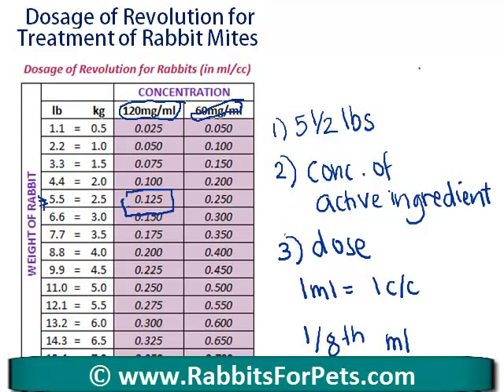If you want to have a look at this chart, visit rabbitsforpets.com — the link will be just below this video. Always use the Revolution brand; don't use any other kind of flea treatment. Rabbits for Pets is dedicated to giving you the best pet rabbit care advice on the net. Make sure when you're there that you sign up for your free pet rabbit care secrets mini course. This is Abby from rabbitsforpets.com — catch you later!